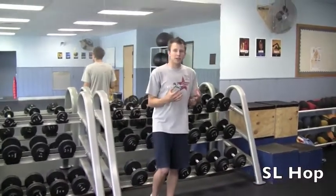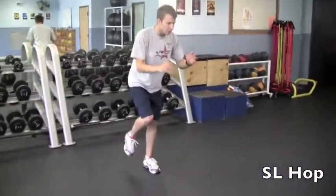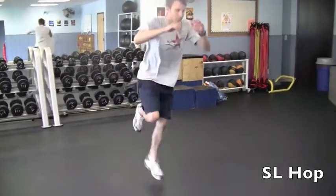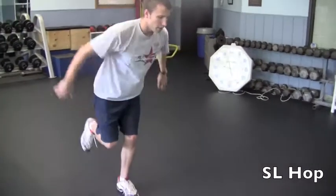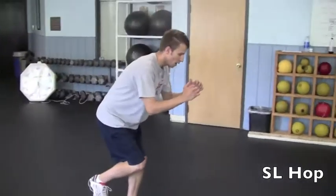Single leg hop. With the single leg hop, you're standing on the same leg the whole time. Only jumping as far as you're able to maintain that balance. Make sure you can absorb it through the heel first as opposed to the toe — soft landings.